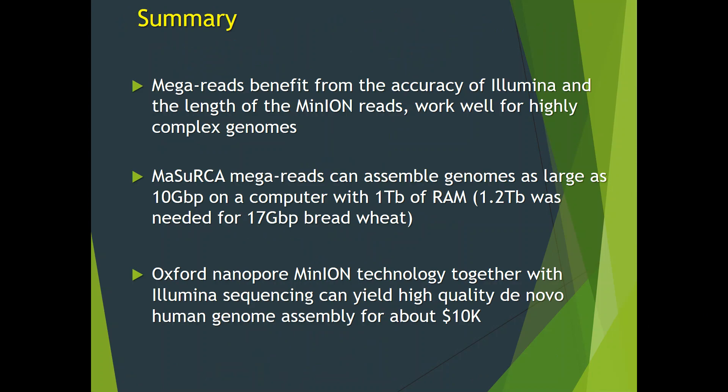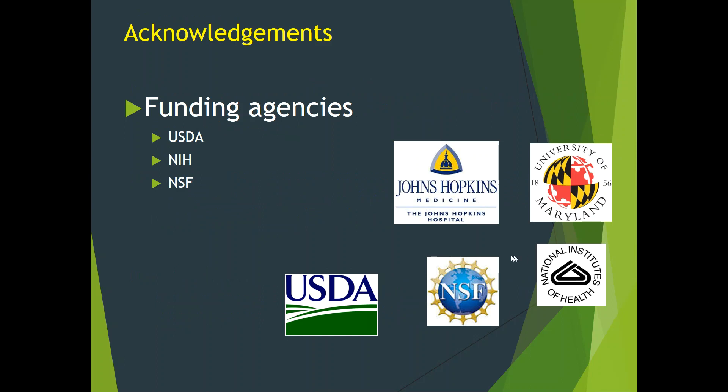In summary, MegaReads benefit from the accuracy of Illumina reads and the length of MinION reads. They work well for highly complex genomes. Mazurka MegaReads can assemble genomes as large as 10 GB on a computer with 1 TB of RAM — 1.2 TB was needed for the 17 GB bread wheat genome. Oxford Nanopore MinION technology together with Illumina sequencing can yield a high-quality de novo human genome assembly for about $10,000. I would like to acknowledge our funders: USDA, NIH, and NSF. This work was done at Johns Hopkins University and the University of Maryland. Thank you.